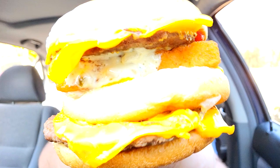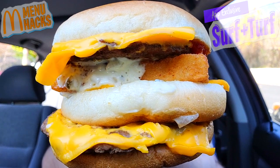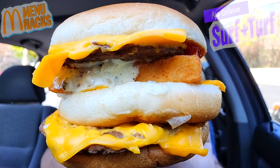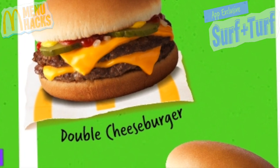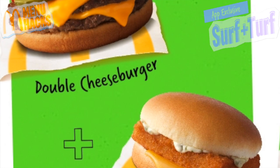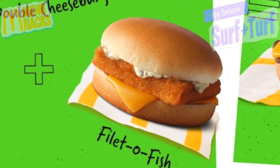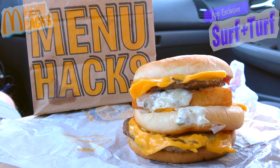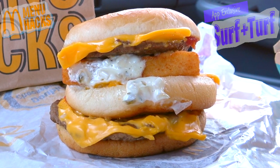Let's jump right in because I definitely want to peep this out. Feast your eyes on the featured menu hack for this review — the Surf Plus Turf. The combination of these two classics together is really looking pretty cool; it's kind of giving me a Big Mac vibe. Just in case you don't know, we're starting out with a double cheeseburger featuring two beef patties, cheese, ketchup, mustard, pickles, and diced onions, fused with the Filet-O-Fish — crispy fried fish filet with cheese and tartar sauce. Combine the two and there you go: surf plus turf, fish plus meat.